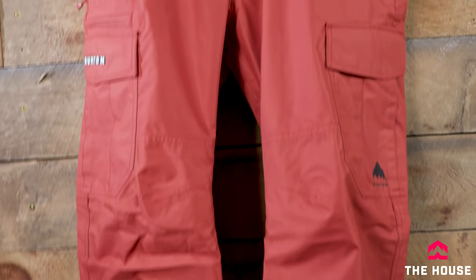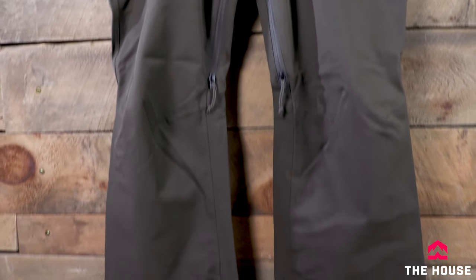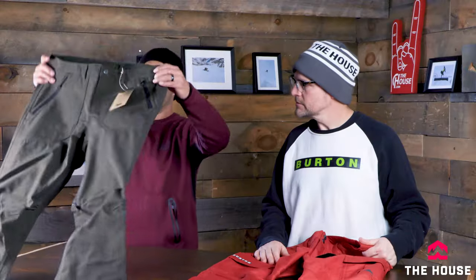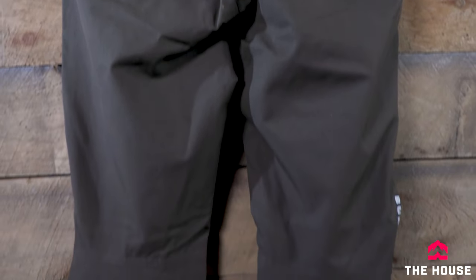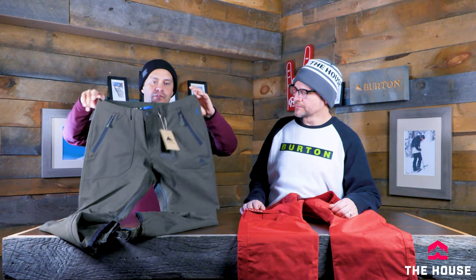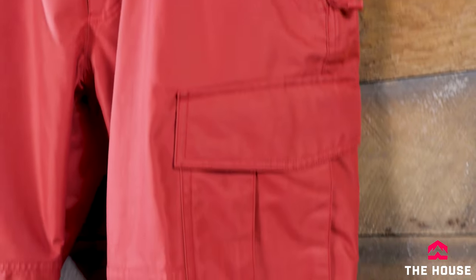Next up for men we've got the Cargo pant, a staple in the men's line, and then for women another staple — the Vita — with a little bit nicer face fabrics and a really cool look. The Vita is a little bit more of a slim fit, so if you've got a skinnier body type that's where the Vita comes in. It has all the same features — adjustable waist, inner thigh vents, leg lifts, gaiters — and the men's Cargo also has all those features plus cargo pockets. It comes in a regular fit and also a relaxed fit.